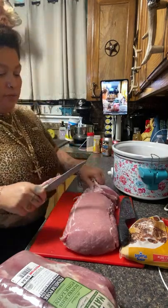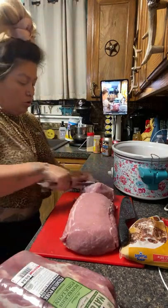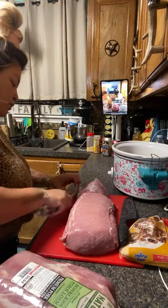The meat — this big pack was $12-13 and the small pack was $10. So I'm just cutting some of this fat off here, just a little bit.